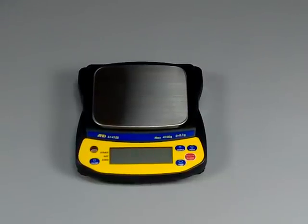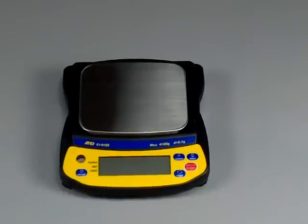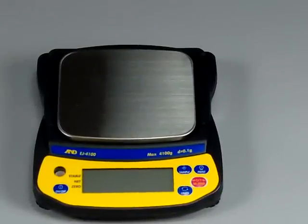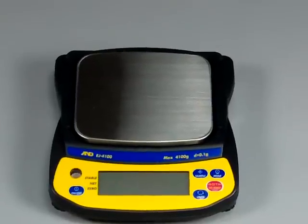Welcome to Balances.com. Today we'd like to introduce to you the A&D EJ4100 series. This is a low-cost portable digital scale. The manufacturer is A&D Weigh-In. They're a spectacular company with offices both in Milpitas, California and North Cross, Georgia.